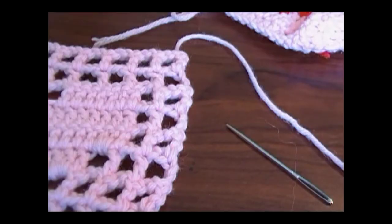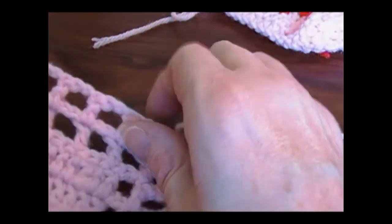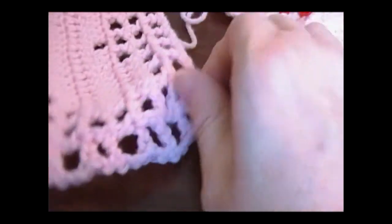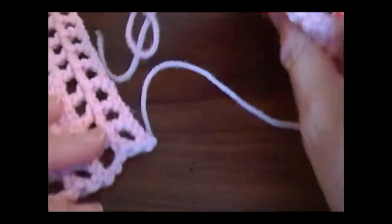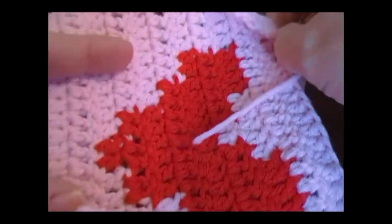I'm going to turn my camera off, turn it around, and do a couple demonstrations of how to do it. Welcome back. You saw how I took care of the tails for a granny square. These are left over from a previous video series I did on reading graphs.